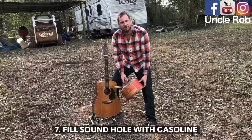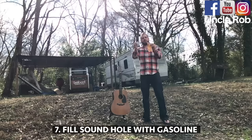Then, look at this photograph. Then, laugh. Then, fill the sound hole with gasoline. Then, throw in one of these hand warmers.